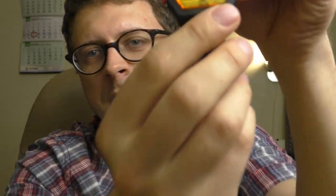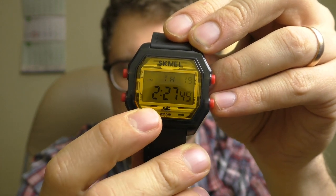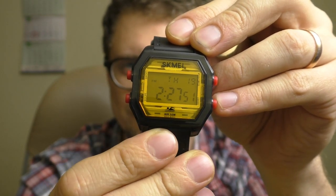This watch has 50 meters of water resistance. What else could you want? You can swim with this watch — on the bottom there is even a little person shown swimming. That's cool.